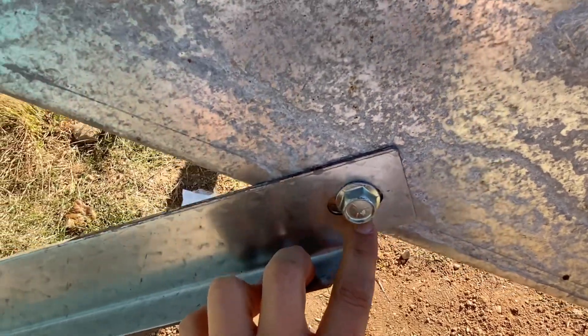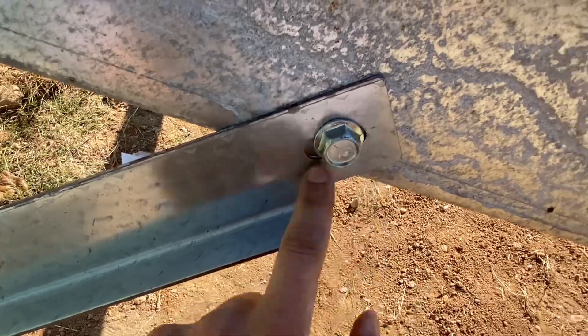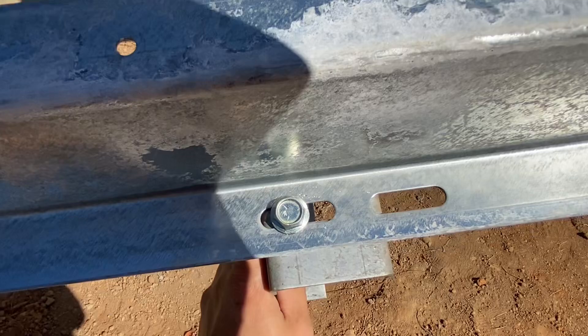Just about every place where parts mate up, if there's a regular hole on one side it's slotted on the other, so this rack is very forgiving.